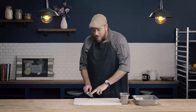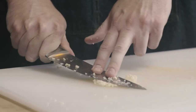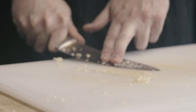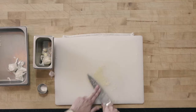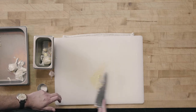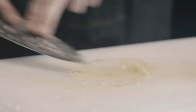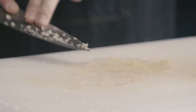Take the blade of your knife against the garlic and pull it through the garlic onto the board. This works really well on a wooden cutting board — the texture of the board helps break the garlic down. Push the garlic down into the board, and as it spreads out, recollect it and pull it down through the board again until you get a really nice paste.